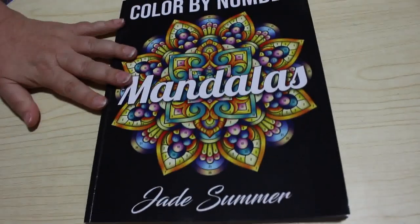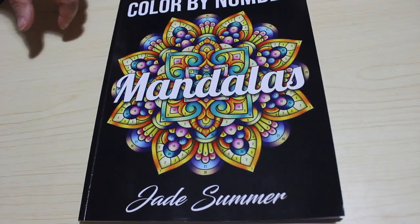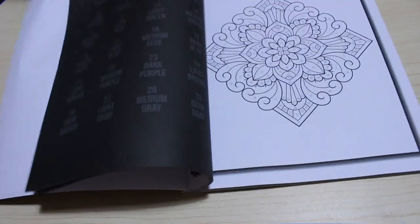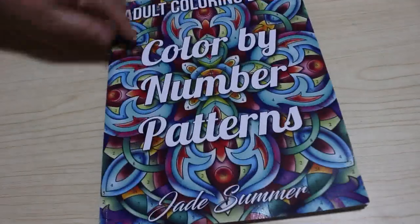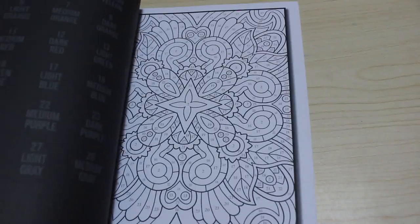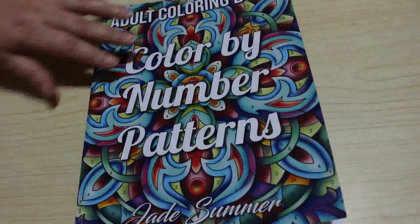I got Colour Biner Mandalas by Jade Summer. I said I wasn't going to get them, but I decided to and I've done a picture in it and I actually enjoyed it, so I will get them again — especially the Jade Summer ones which aren't too expensive. There's your colour palette on the back. I also got the pattern one, which has exactly the same colour palette, which is great. I'll do them in order, but I have done the first one and I do like it.